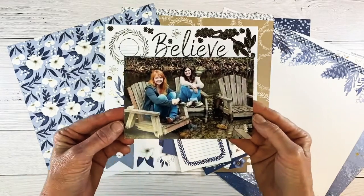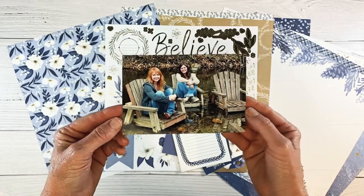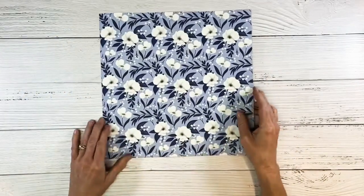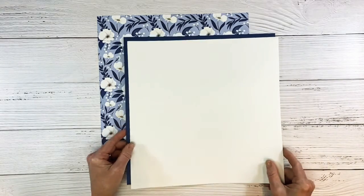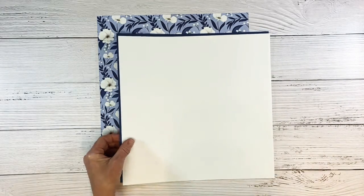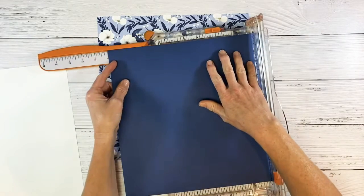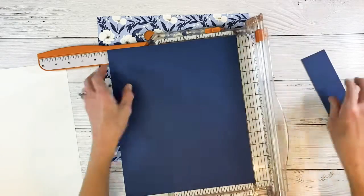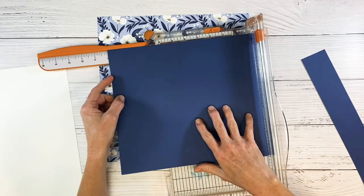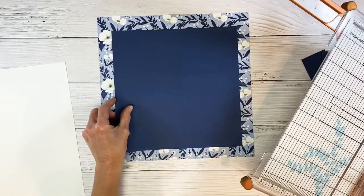I have this one photo of my sister and I on a trip to Big Sur in California, so I'm going to be scrapbooking that today. I want to use this floral paper as my background. I'm bringing in a piece of sapphire and vanilla, and I'm going to cut these down so they kind of make a center square — this is going to be 10 by 10. Then I'll make the vanilla just slightly smaller so it has the border of sapphire all the way around.